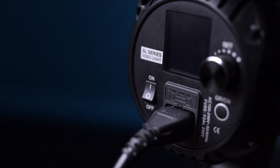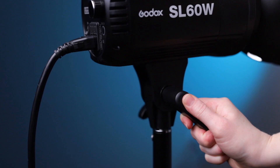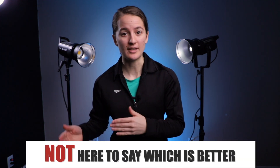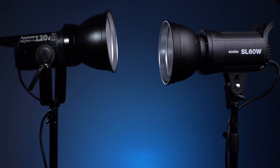Today I'm sizing up the Aputure 120D Mark II against the Godox SL60W to figure out which light is the best for you. This video is not sponsored and I'm not here to convince you on which light is better than the other, because every filmmaker's needs are going to be different. These are both great lights and they both do great things.